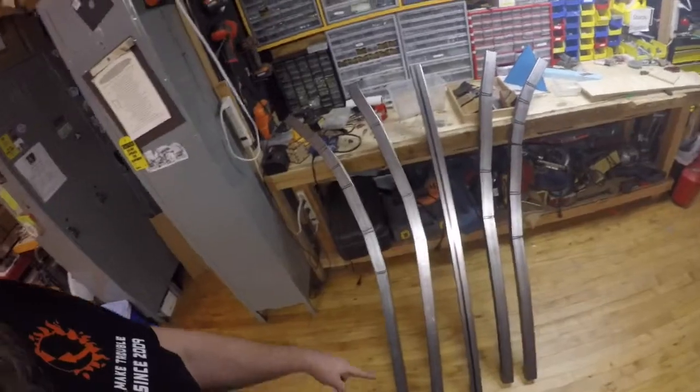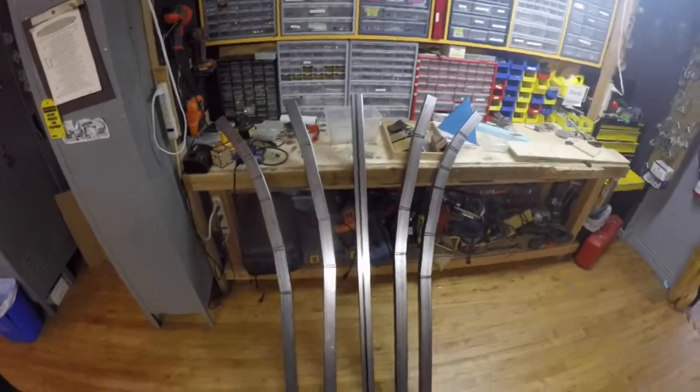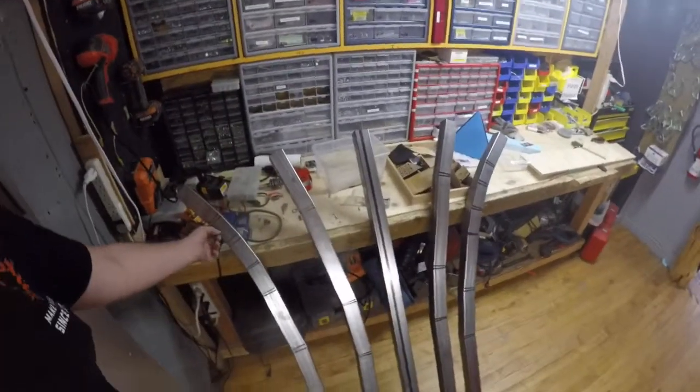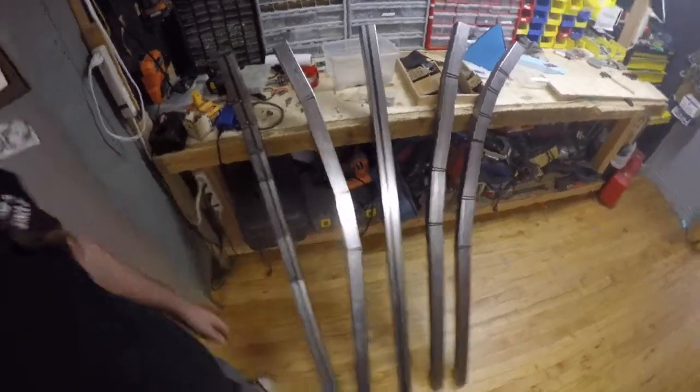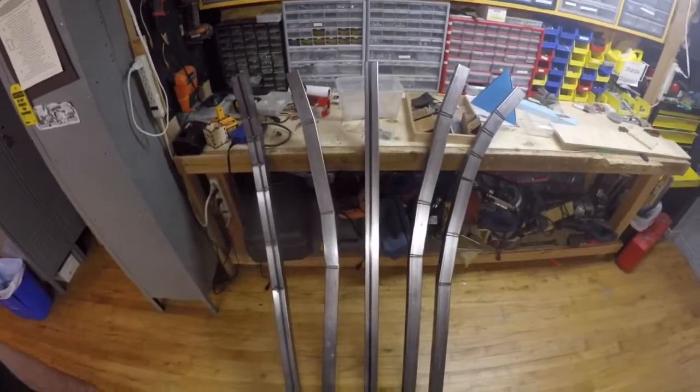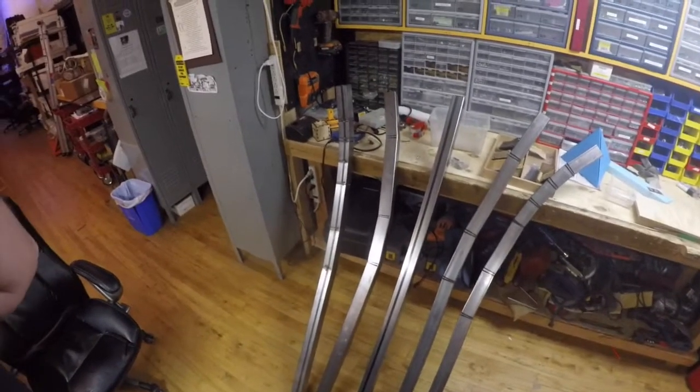That is how the kerf bends came out — I am super super happy with that. I think this looks pretty much perfect. So what I have to do now is fill in the beads here; these are just tacks. I have to finish the beads and then mount it to a pole that'll mount to the piano. Really happy with this — awesome.